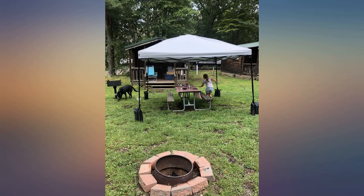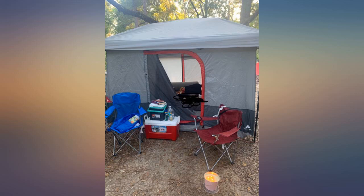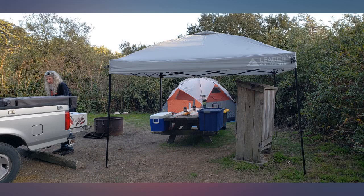This is a very heavy canopy. It does have wheels so it makes transporting easier. Lifting it is very hard to do alone. It can be set up alone, but it is obviously easier with help.